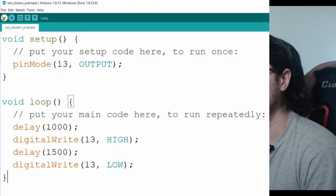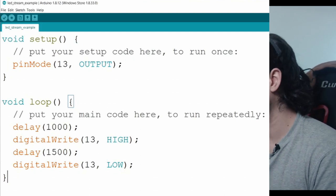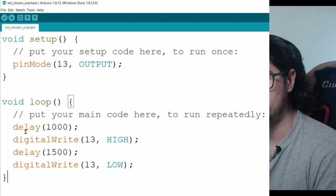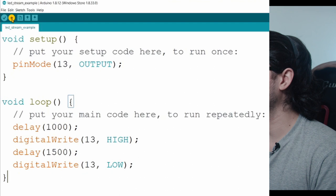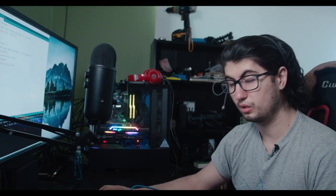All you have to do is go to the top left and click Verify — it's going to compile your code, and if there's a mistake it will let you know down below. If it passes, most likely there are no syntax errors and you're good to go. Then you click Upload, and if it uploads correctly to your Arduino you should see it start working.